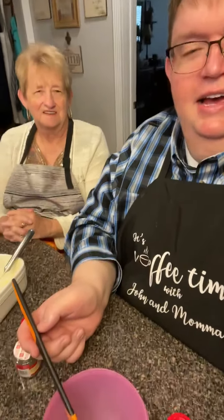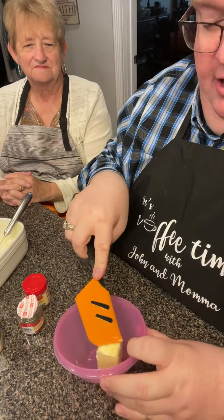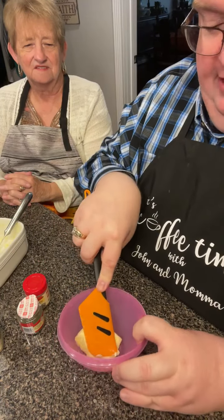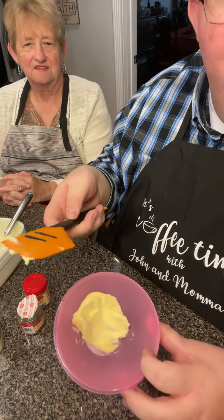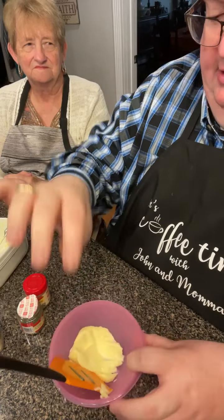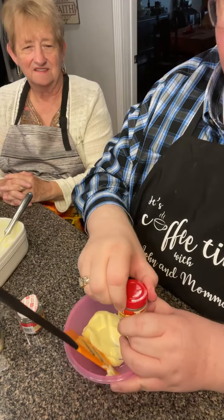I'm going to make a compound butter real quick — get your pen and pencil and write this down. You can put your favorite seasonings in it. This is softened butter, just a half a stick. It's going to be just a little bit that I'm going to add on the steak when it's done. The spatula's heavier than the bowl, that's how little I'm making.